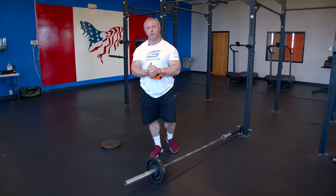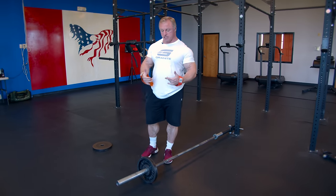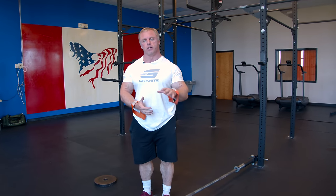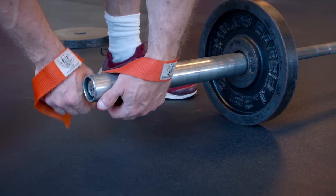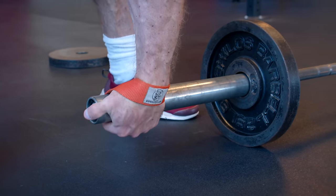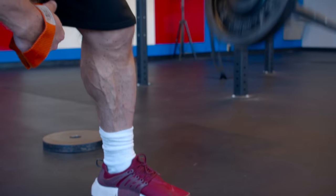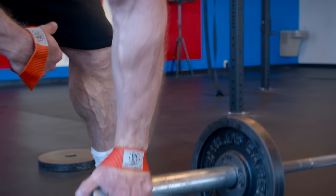The first exercise is a row — it's called the Meadows Row. This is a great overall muscle builder for your entire back. I use straps because we're gripping the thick part of the bar. We're going to row with a pronated grip, which allows you to use more rhomboid, rear delt, and trap.